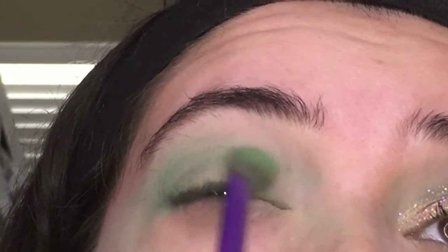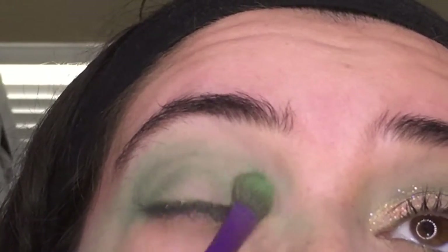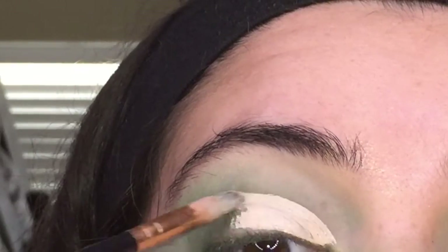Right here I'm taking a deeper green and deepening the crease, blending like a halo effect at first. Then I'm taking my Maybelline Fit Me concealer and I'm just cutting my crease.